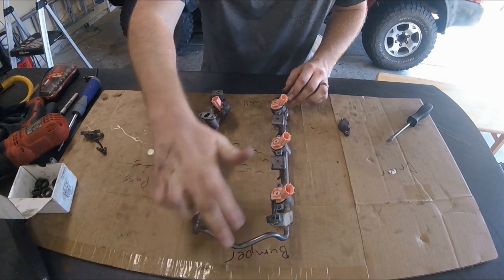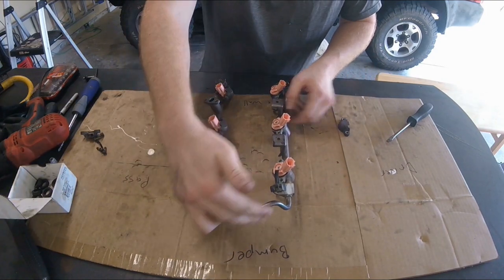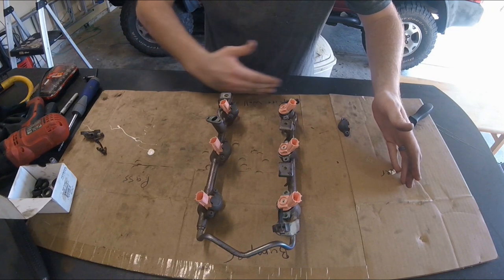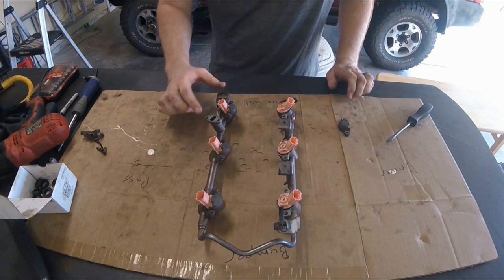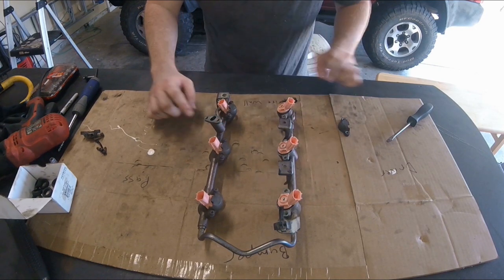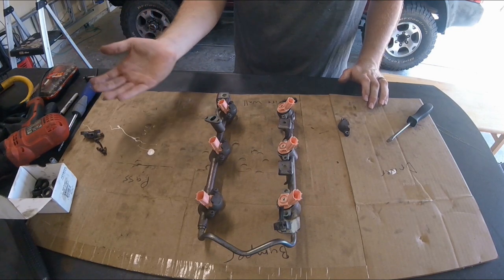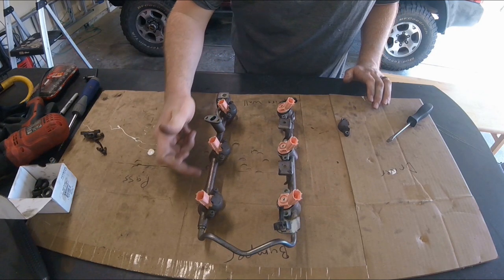Just a quick overview of the fuel rail: it's going to be this horseshoe-shaped tubing right here. The orientation is that the front bumper is up near this edge that's kind of bent and closed in, then you've got passenger side, driver side, and the firewall is back here towards me. Over by the passenger side fender there is the main fuel inlet, which has a bolted flange with a high pressure fuel line that goes into this fuel rail.